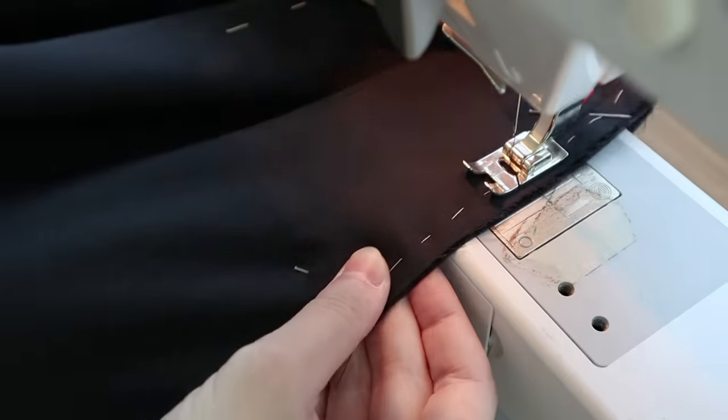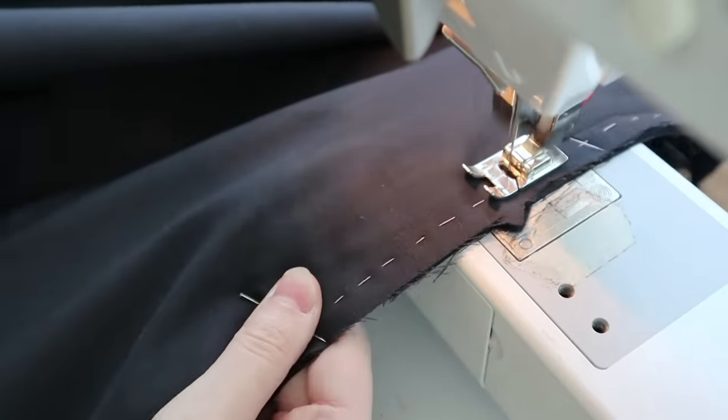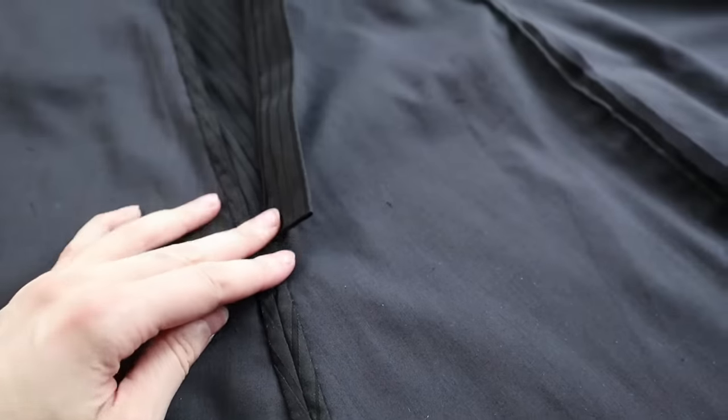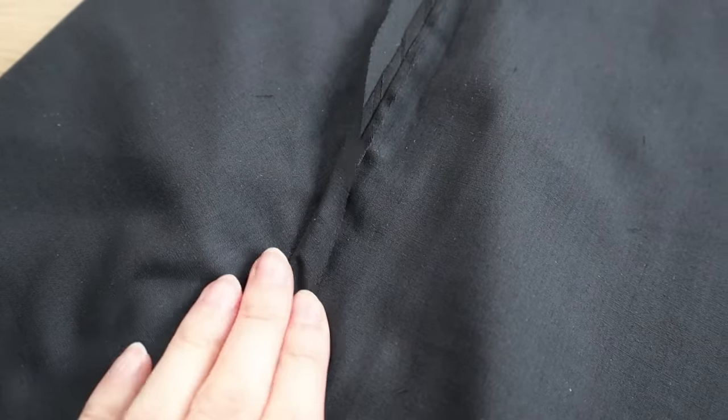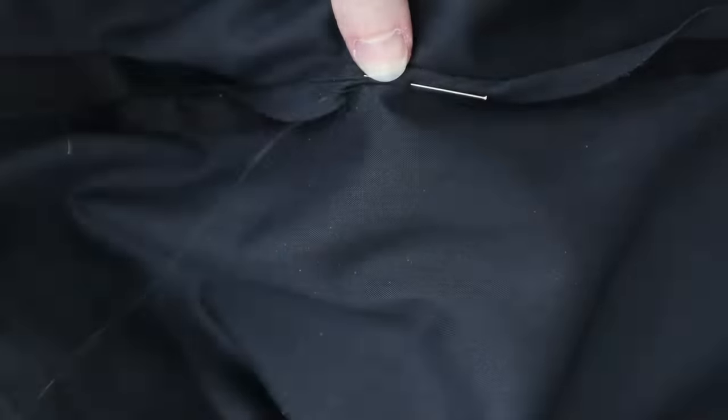Then I can go ahead and close the skirt by seaming together that last open seam, then finish off all these skirt seams. For the center back seam, I finished each side separately since there's a split in the seam for the placket, but since the rest of the seams are closed, I'm just folding them all together to save the effort of finishing them separately.